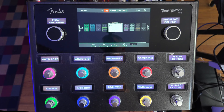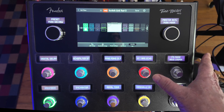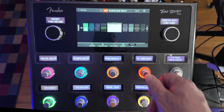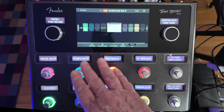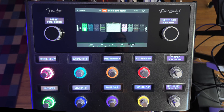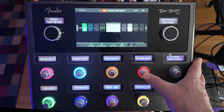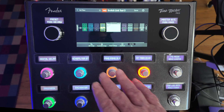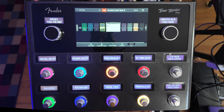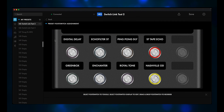Here's SwitchLink Test 2 with nothing on. Let's turn on Greenbox and go through some of the different delays. But now all the footswitches are taken and we're starting to do a little bit of the pedalboard tap dance again. Let's see if we can simplify this a bit.